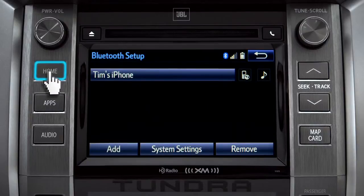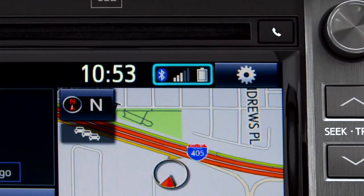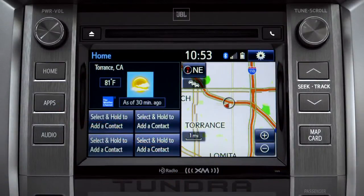Press the home button to return to where you started. Notice three new icons have appeared at the top of the home screen: the Bluetooth symbol, the network signal strength, and the phone's battery level. The phone book continues to transfer in the background until you see 'Transfer Complete.' Depending upon the number of contacts, that could take a few minutes. You can check progress by pressing the phone button next to the CD slot.